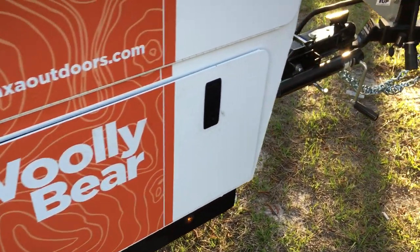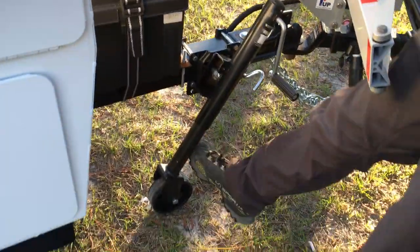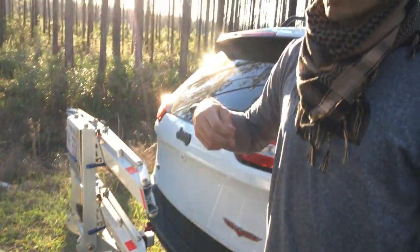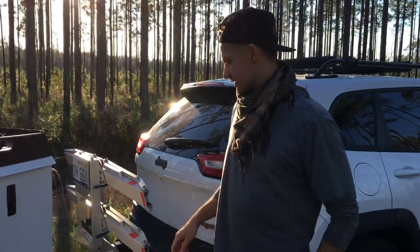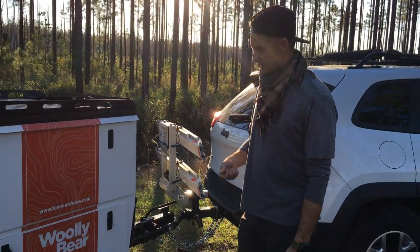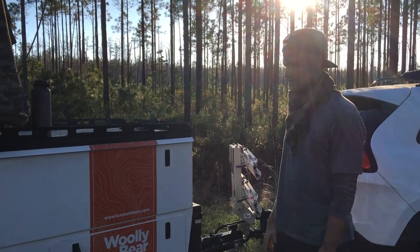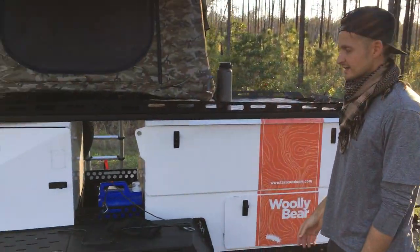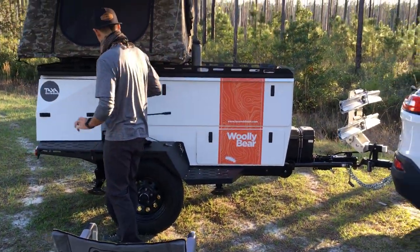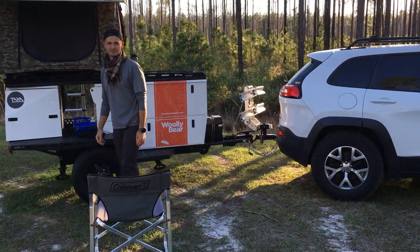The wheel jack is super easy — way better than the one on the 2015 Cricket. The ball jack or locking mechanism is much more refined. I can connect this thing in less than two minutes and be gone.